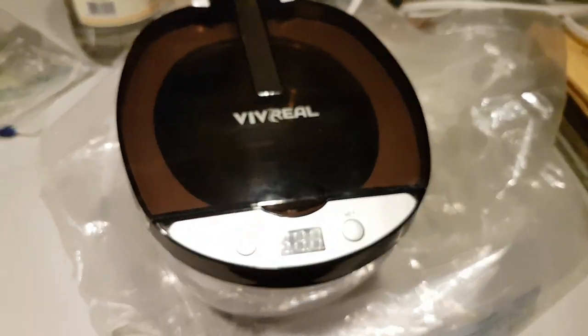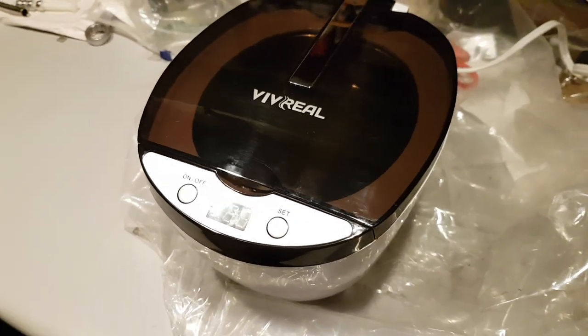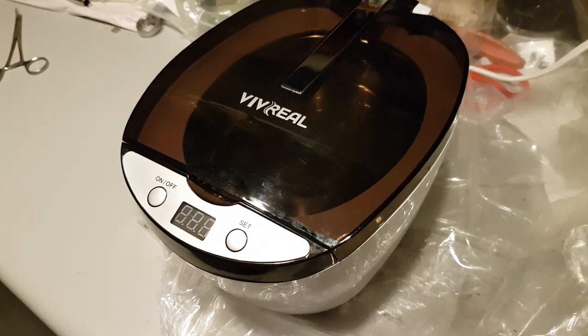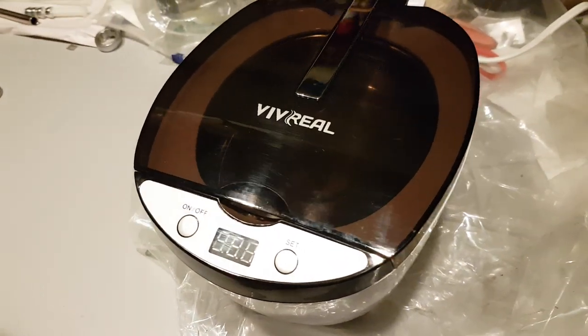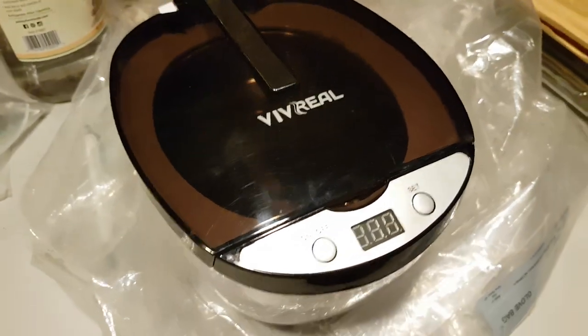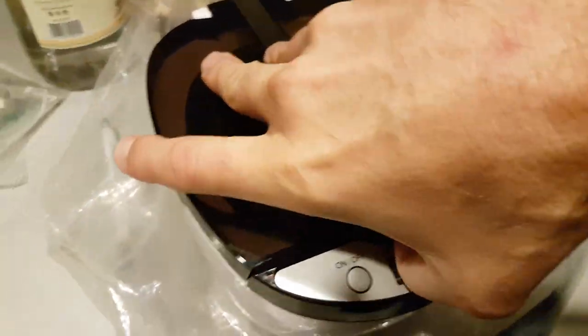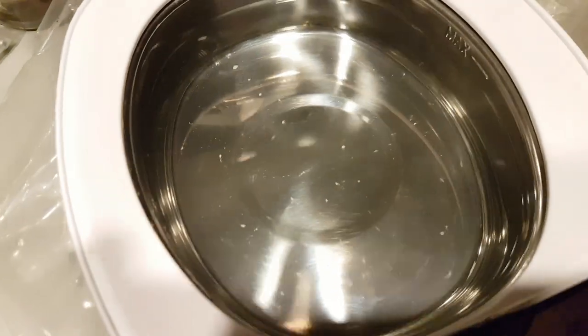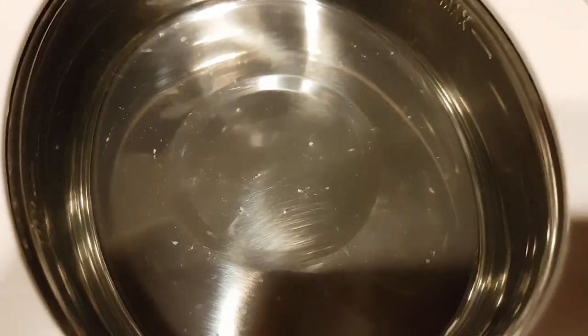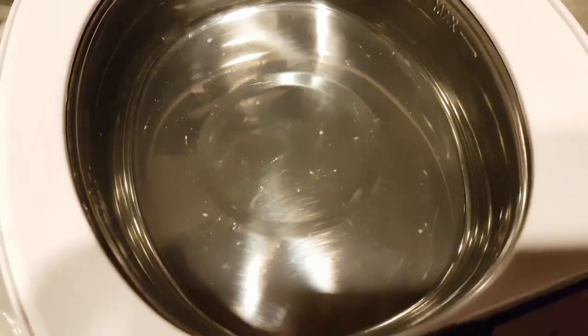Here is the Viv Real ultrasonic 42 kHz cleaner, which costs something like $40. Inside you can see it's a small cavity, more than enough for experiments. But at the bottom, I think you can see some cavitation pits.